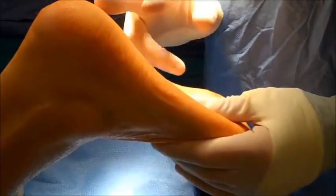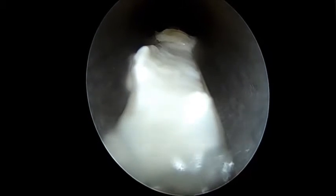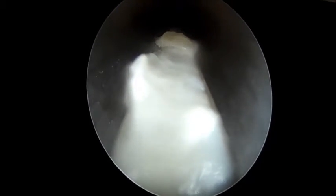What we're looking at here is the plantar fascial band. We've gone just superficial to it and what we'll be doing is releasing that tissue. When we cut that band, you'll actually see the deep muscles underneath.